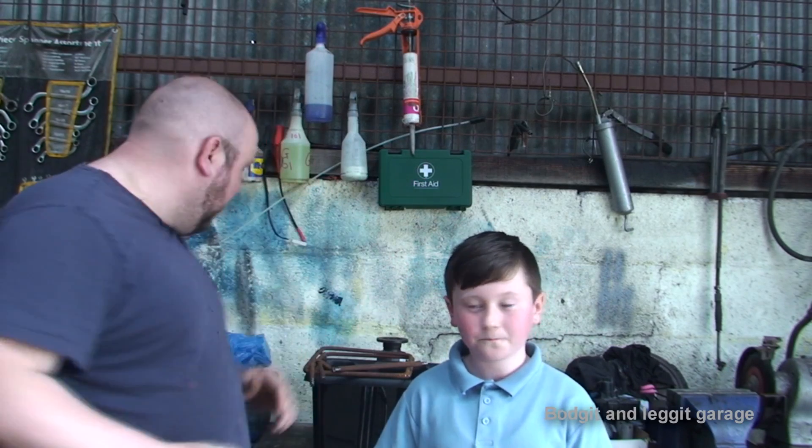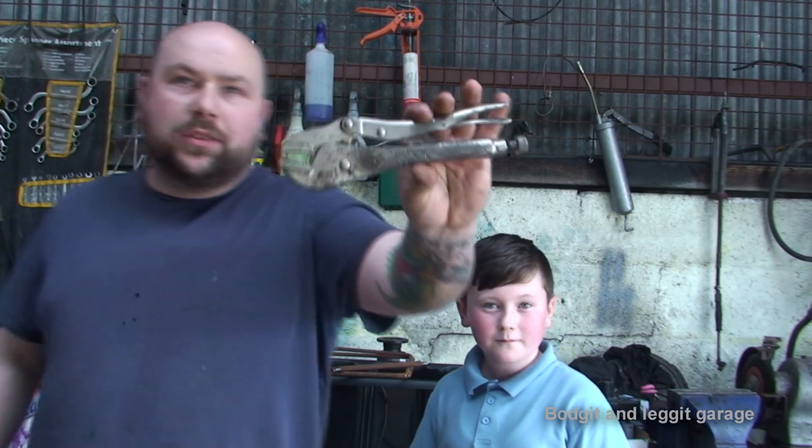Hello and welcome to another Body and Legged Garage video. What we're going to do today — if you're like me, sick and tired of your tools going rusty.